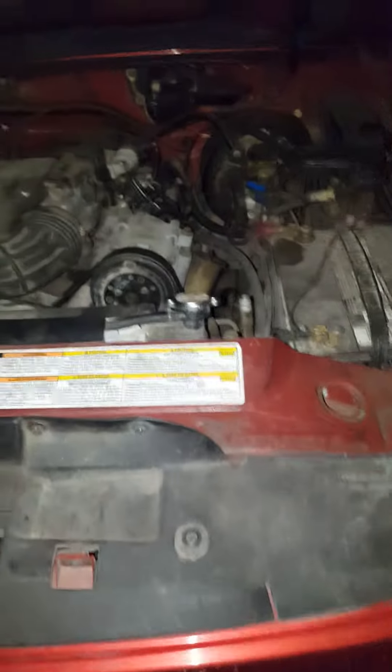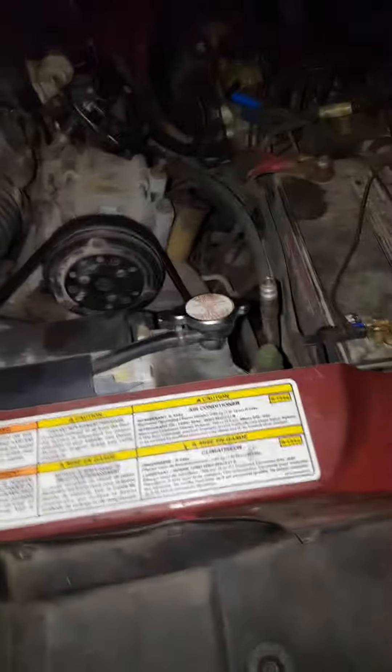My check engine light is on. I know why. I'm not fixing that problem — not right now, not at least.